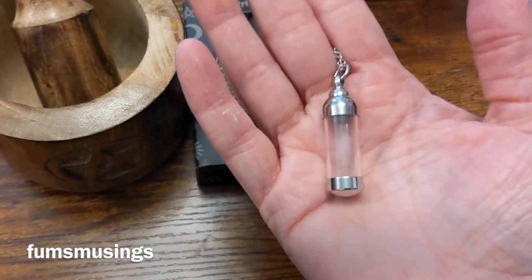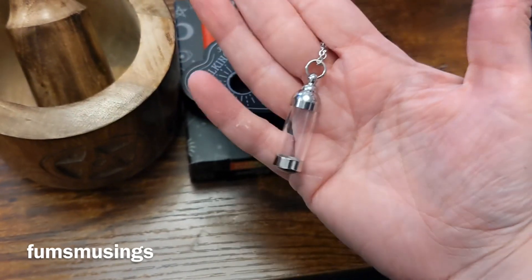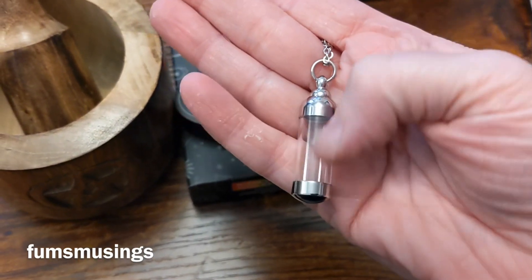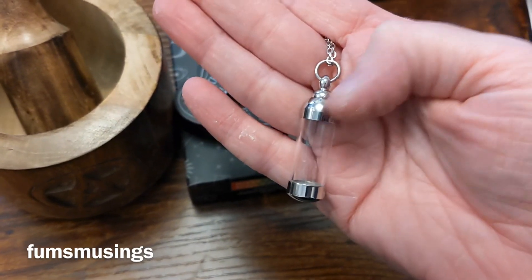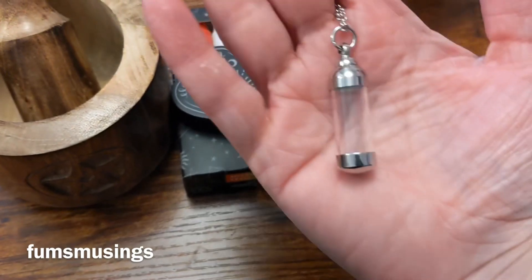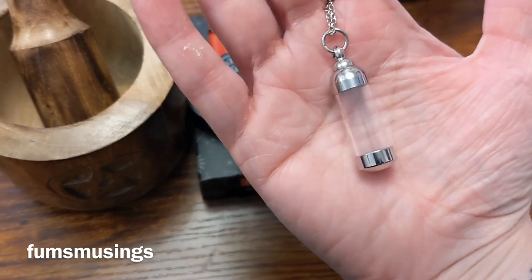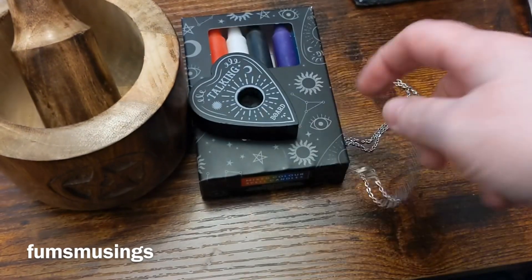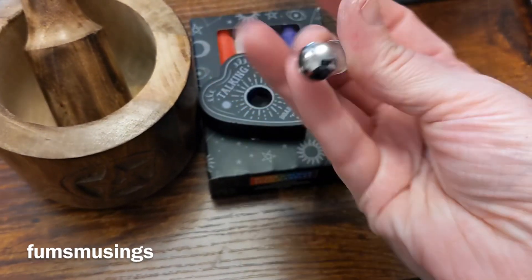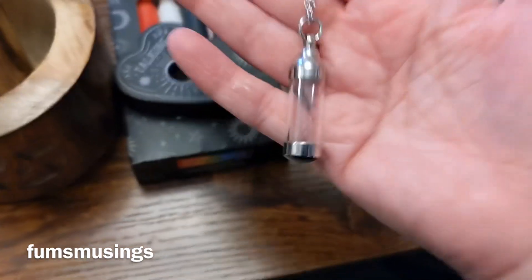Like if I want to do a health jar, good luck jar, or protection jar, I can use this to make a little mini one to go around my neck. It unscrews at the top and you can fill it up — the hole's very tiny so I'll have to break my herbs down quite small, but that's what the mortar and pestle is for. This was about ten pounds, but it's nicely and solidly made so I'm hoping it will last a long time and prove very useful.